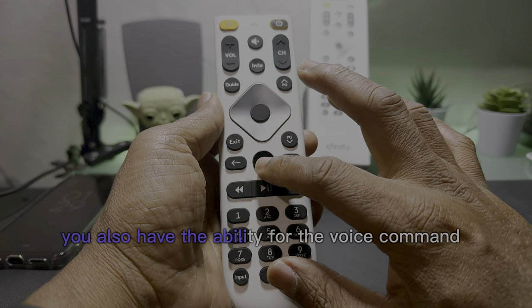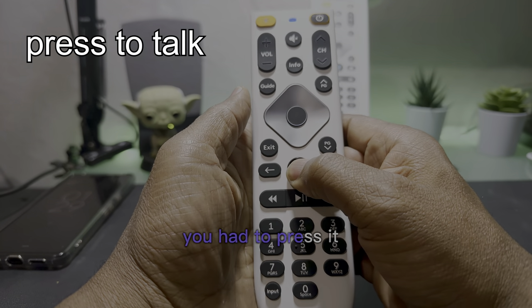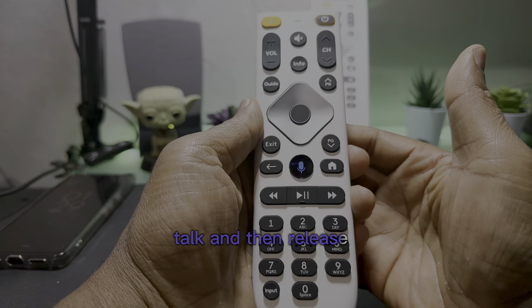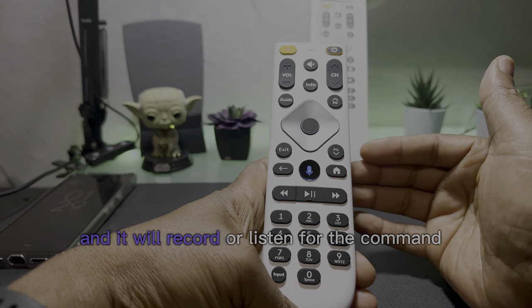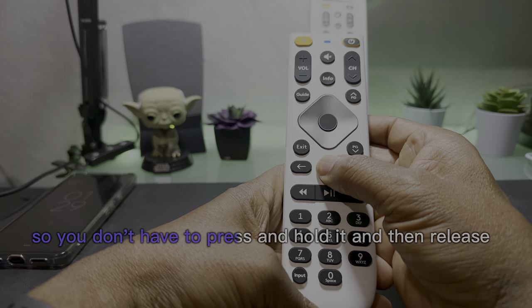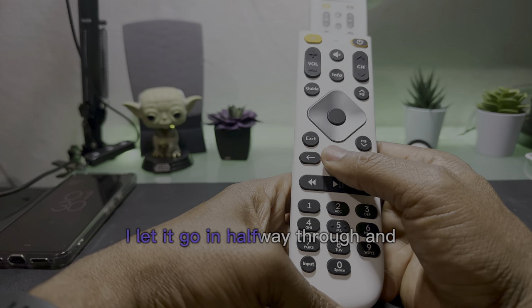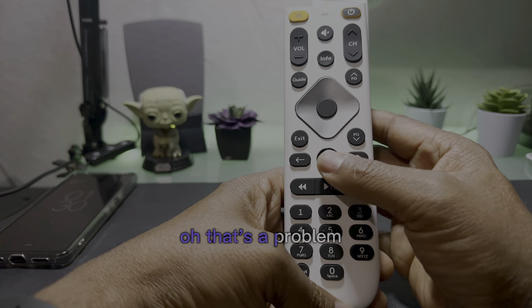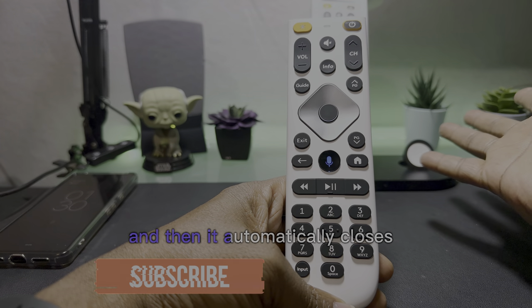You also have the ability for voice command. Prior to this remote control, you had to press it, talk, and then release. Now you can press the button and it will listen for the command — you don't have to press and hold then release. Now you just press it, say what you want to say, and it automatically closes.